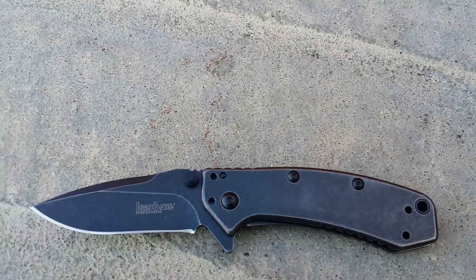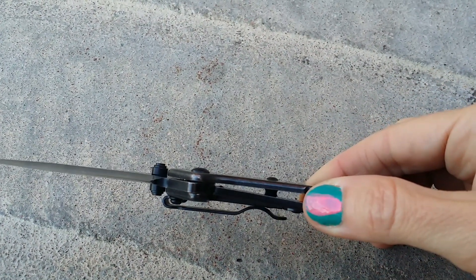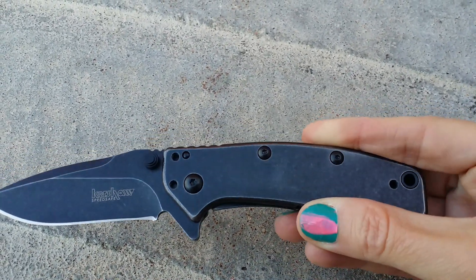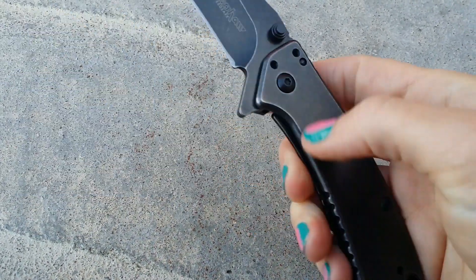It is the frame lock — the portion of the handle moves behind the blade to lock into position, and this is a safety feature. You do have your SpeedSafe opening which helps you to open it quickly and easily with a manual push of the thumb stud.